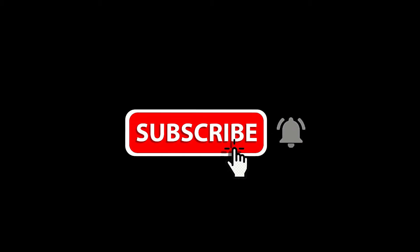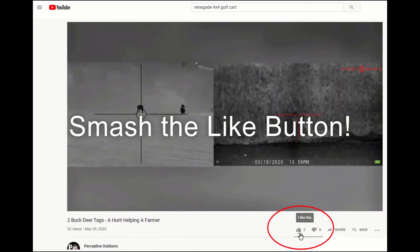That's pretty much it for my review. I appreciate you watching this. If you liked the video, please like it. If you haven't subscribed yet, please subscribe. I look forward to seeing you on the next video. I'll see you next time. Bye.